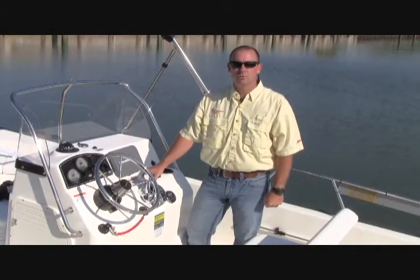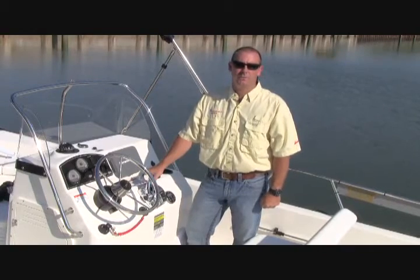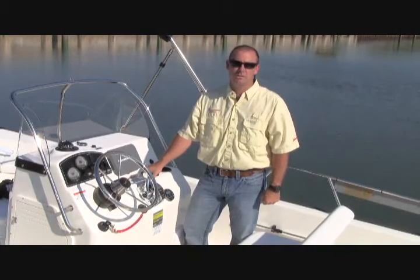Hi, my name is Doug Wolf, customer relations coordinator for Boston Whaler. Today we're on the 19 Montauk with a 150 Verado. Today we're going to be talking about the trim of the motor to get the most performance and efficiency out of your boat.